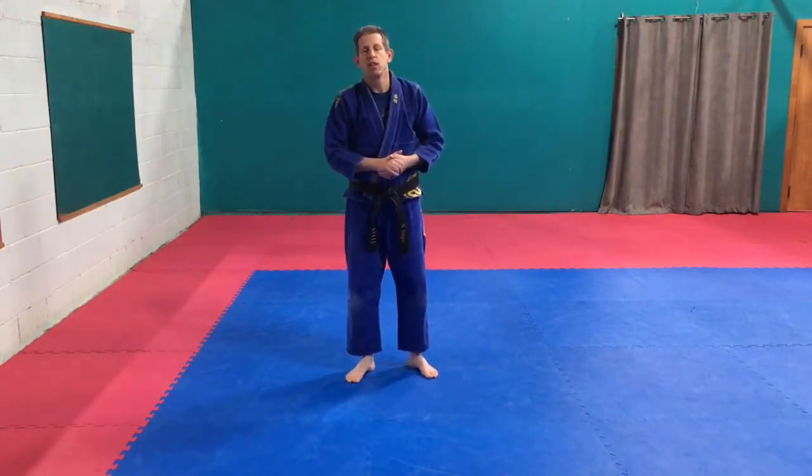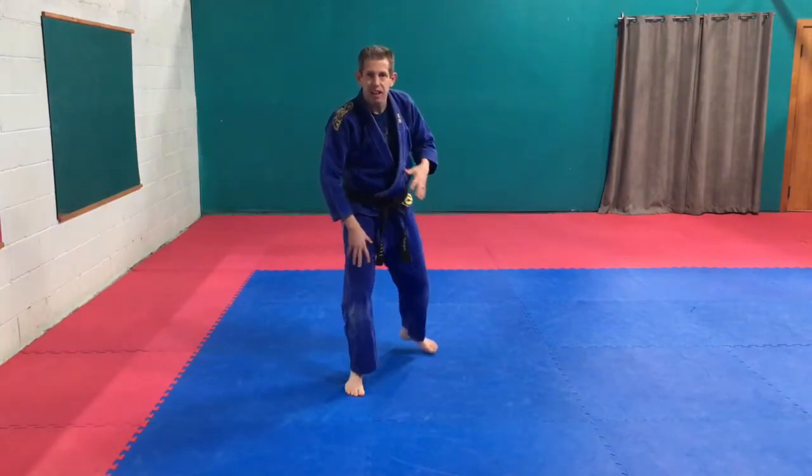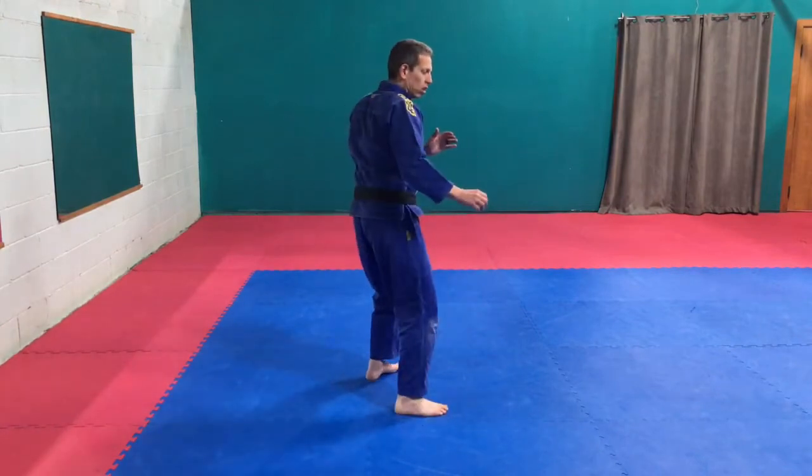Yellow belts, you guys are working on the axe kick, the inside crescent kick, and the outside crescent kick.